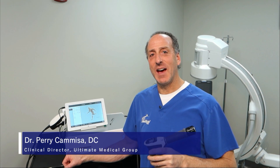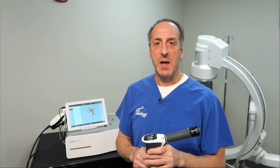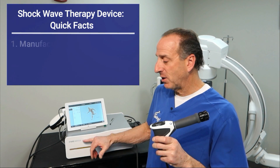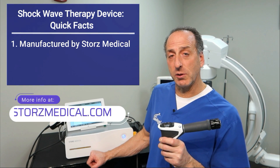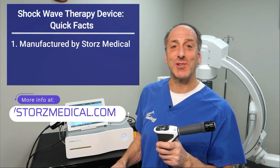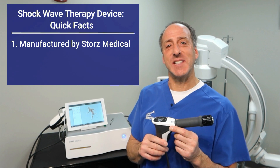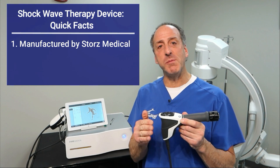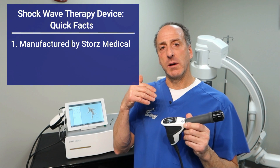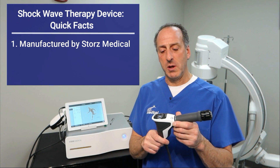Hey there, it's Dr. Kamisa. Welcome back to our video series. Today I'm super excited to share with you some brand new technology for Ultimate Medical Group. It's brought to us, manufactured by Storz Medical — that's S-T-O-R-Z Medical. And if you're north of the border, that'd be a Z. That's where I'm from — the Z side of things. But I've learned how to say Z. Just a little humor there.